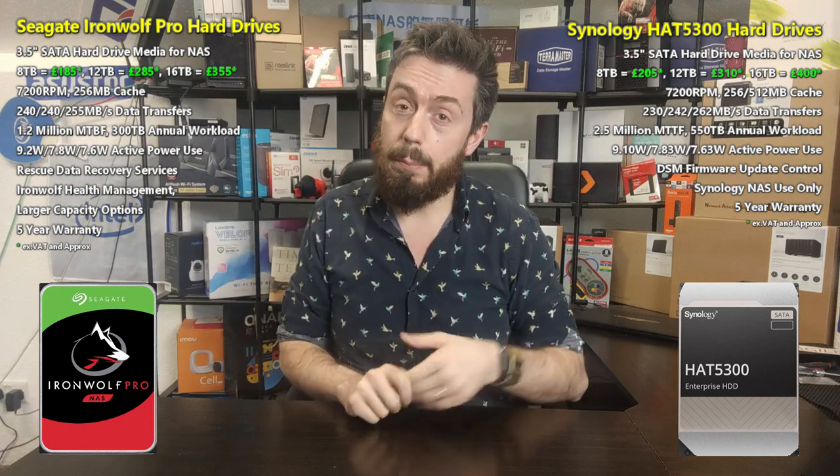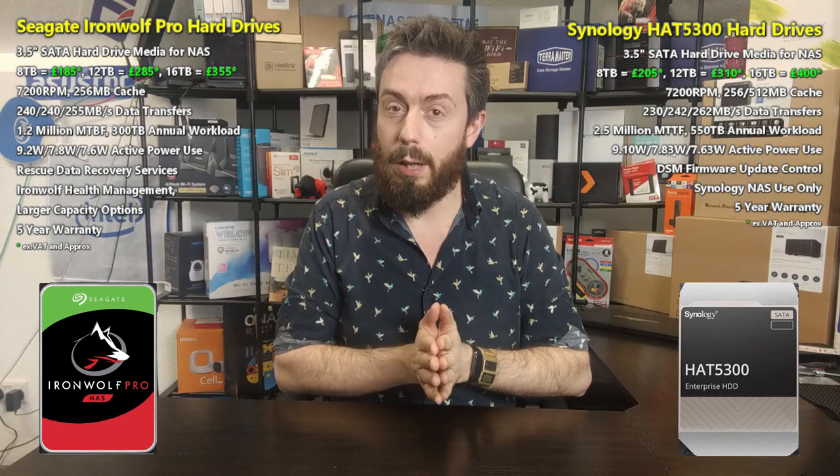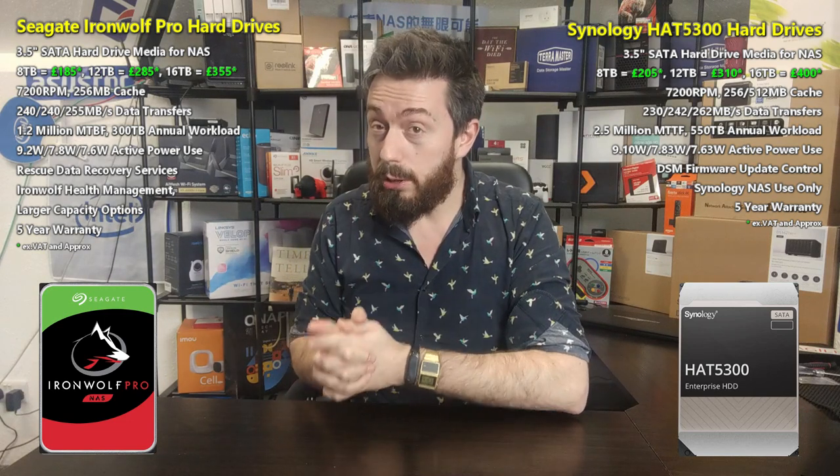The Synology drives are available in 8, 12, and 16 TB, arriving at £205, £310, and £400 respectively, not including VAT. That price may fluctuate slightly depending on where you buy. Compared with the Seagate Ironwolf Pro at £185, £285, and £355 respectively — the Seagate drives are a noticeable degree cheaper.